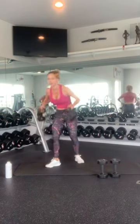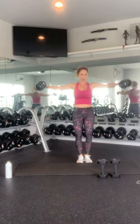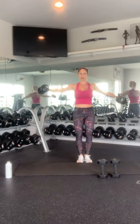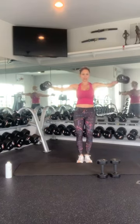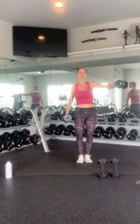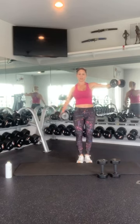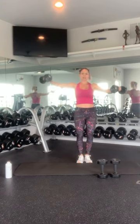Grab your upper body weights. Bring them up into a T for 10. And 1 — you're just doing single arm lateral raises — 2, 3, 4, 5, 6, 7, 8, 9, 10. Hold it. Switch: 1, 2, 3, 4, 5, 6, 7, 8, 9, 10. Nice work.